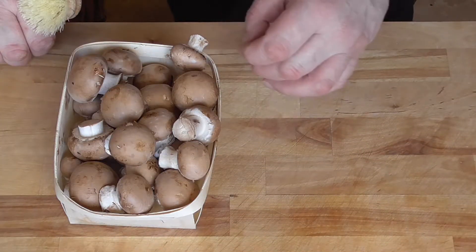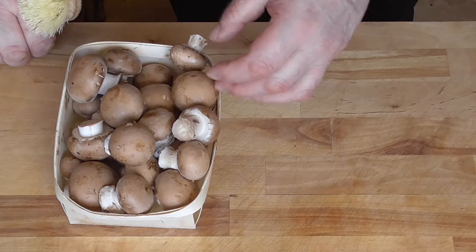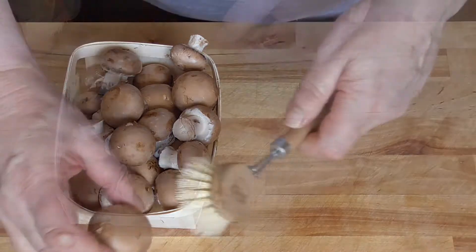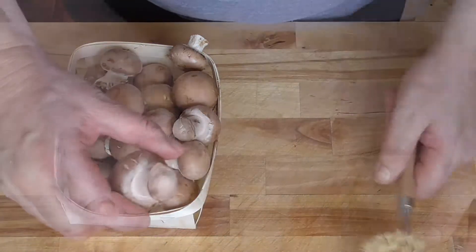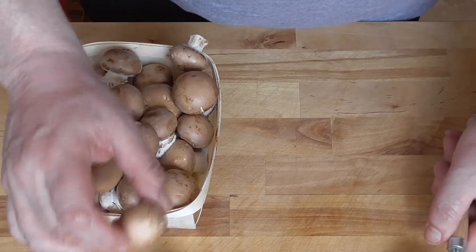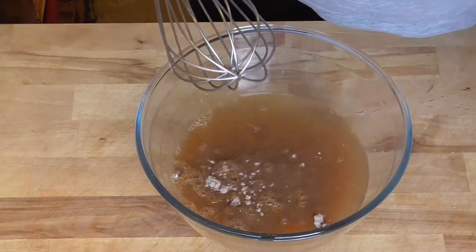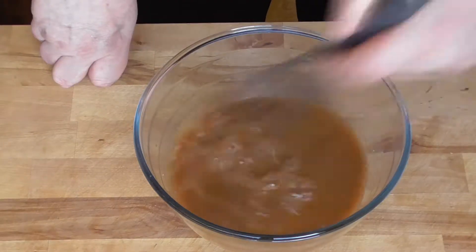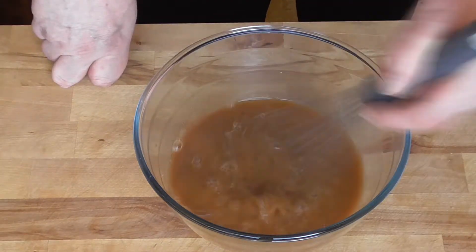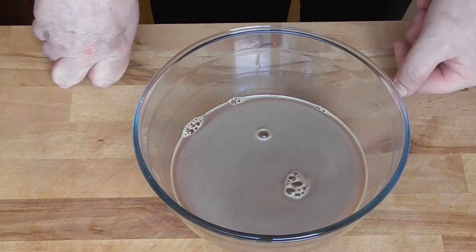Our roast is going to bake for three hours. I never wash mushrooms in water because they're like sponges — they absorb a lot of water, and that's going to reduce the flavors of your mushrooms. Just use a little brush. We're not going to cut our mushrooms; we're going to use them whole in our sauce afterwards. Some lukewarm water and veal stock — three tablespoons is enough. We're going to add this to the roast after two and a half hours of baking.